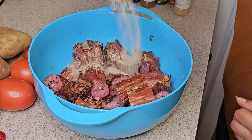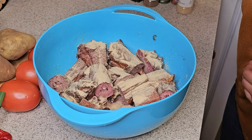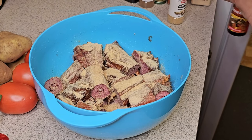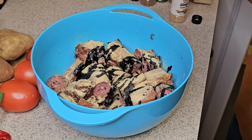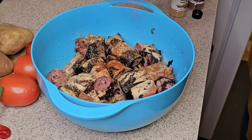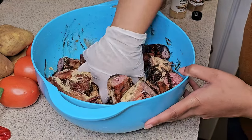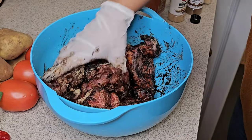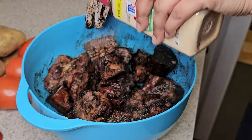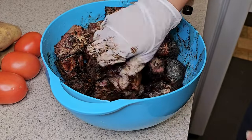First off you want to start by seasoning your turkey necks. I put garlic powder, onion powder, ginger, and allspice. I do not measure anything — I go by taste and I just know exactly how much flavor I like in my food. You also want to add in some browning sauce. Make sure you coat all of the turkey necks very well with the seasoning and the browning sauce, then go back in and season it again. You can't over-season anything that's a powder as long as it doesn't have any salt in it — you just can't over-season it.